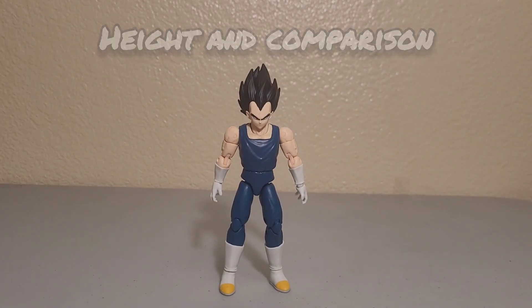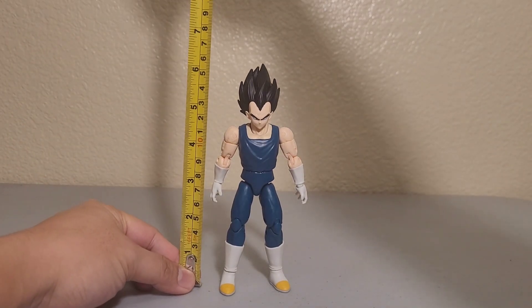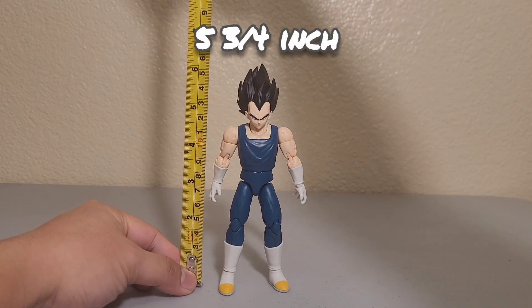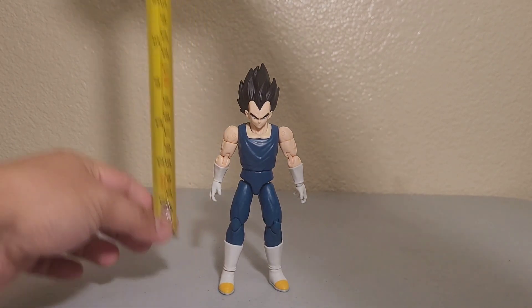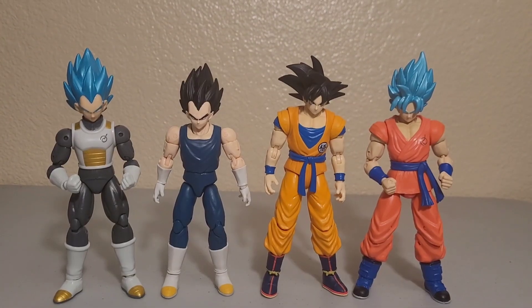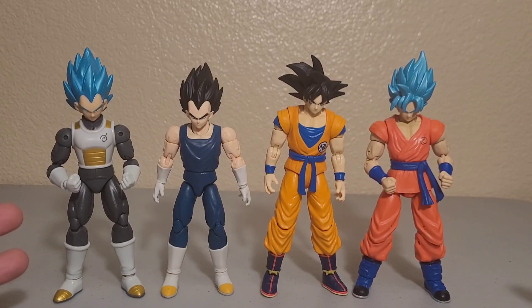For height, Vegeta measures around five and three-quarter inches, not including the peak of his hair. For comparison, we also have Super Saiyan God Blue versions of both Vegeta and Goku shown here.